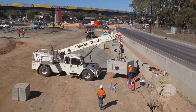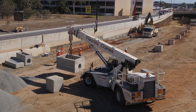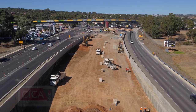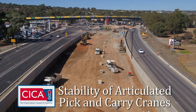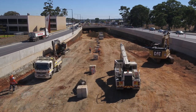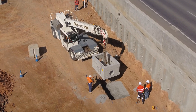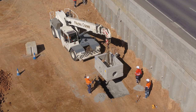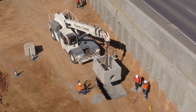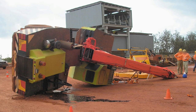Articulated pick and carry cranes are a very common crane used in construction, mining, and for general crane duties. They have many benefits for their users, but as with all cranes, careful consideration needs to be given to their safe use. In this video, we are going to look at the stability of articulated pick and carry cranes, because accidents have occurred where these types of cranes have tipped over.